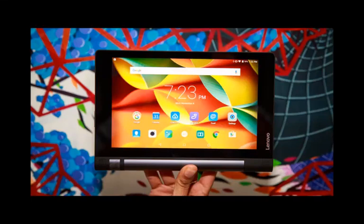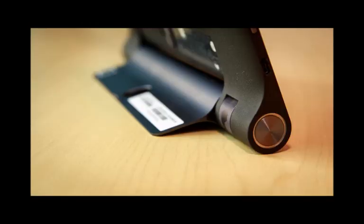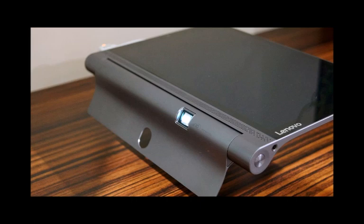Lenovo Yoga Tab 3 hands-on review. Most tablets are black rectangles — looking at them for too long is a sure recipe for a good night's sleep. Front-on, the Lenovo Yoga Tab 3 seems like just another among that crowd, but it's totally different. The Yoga is a tablet with a built-in stand and battery life that destroys all the competition.